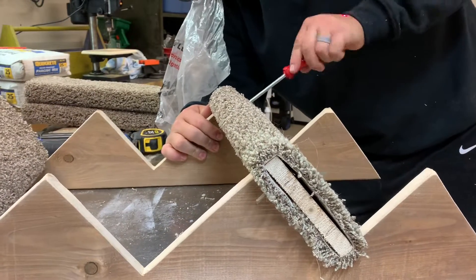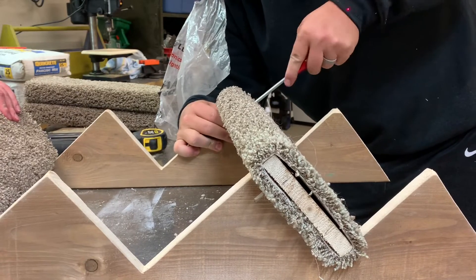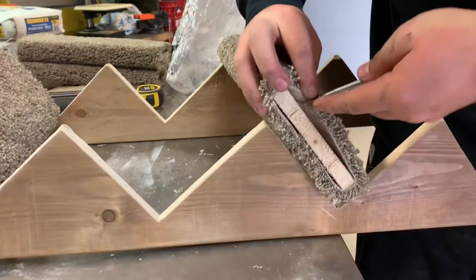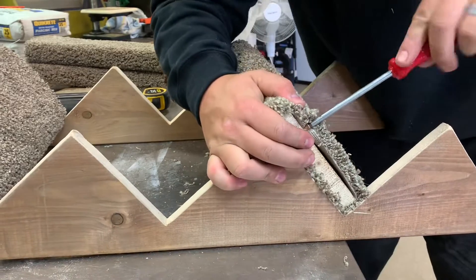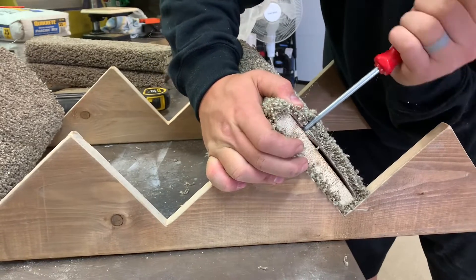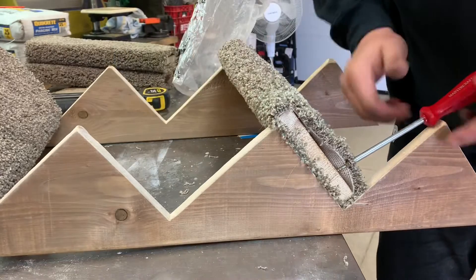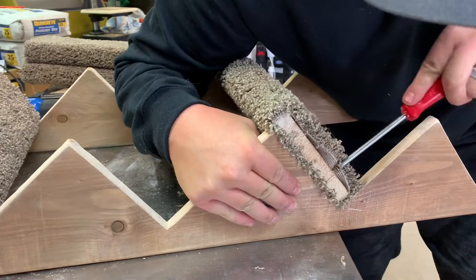Now we are screwing the steps to the sides. I was making fun of Cory because he was too lazy to go to his work van to get his drill, but he said looking back that screwing them in by hand might actually help the wood from splitting even though we pre-drilled those holes — so it might have been good that he was lazy and just did this by hand. He's just screwing these in to those pre-drilled holes, and later on I'm actually going to go down and tack the carpet a little bit better on the sides.